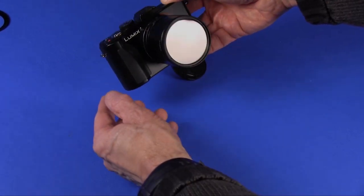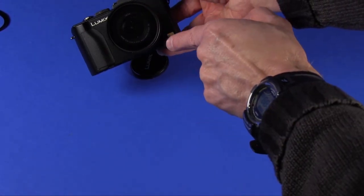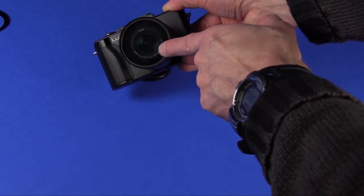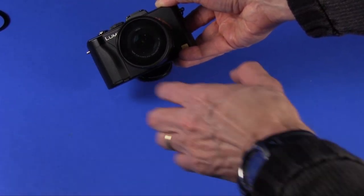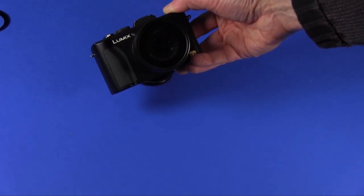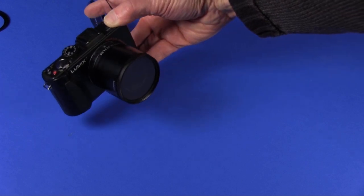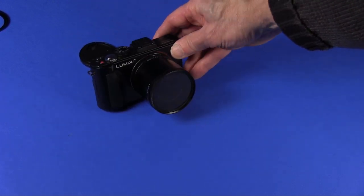There you have your Lumix LX5 with an adapter and a polarizer installed. You can turn the camera on and the lens extends out, but it does not hit the filter as it would otherwise if you didn't have this tube to insulate the filter from the lens. So that is the way to install the lens adapter on the Lumix LX5.